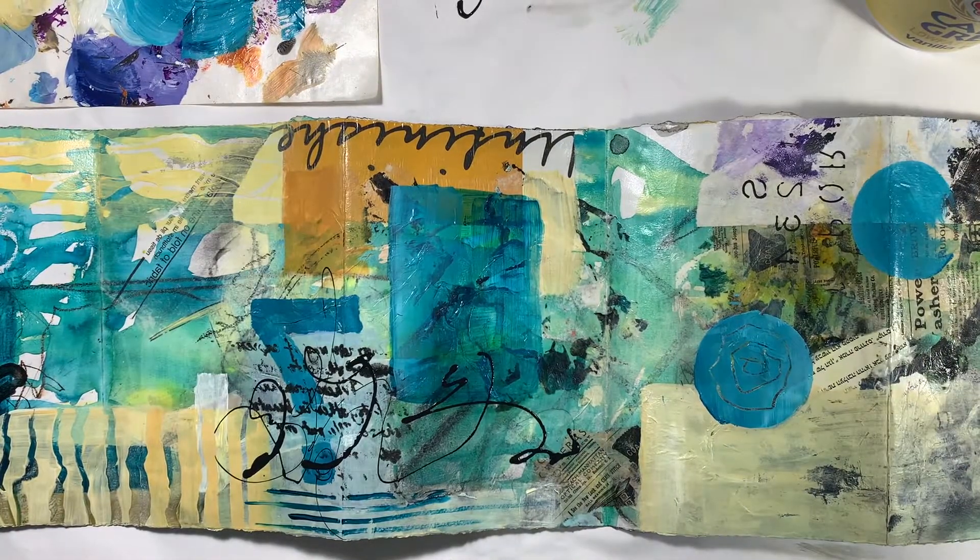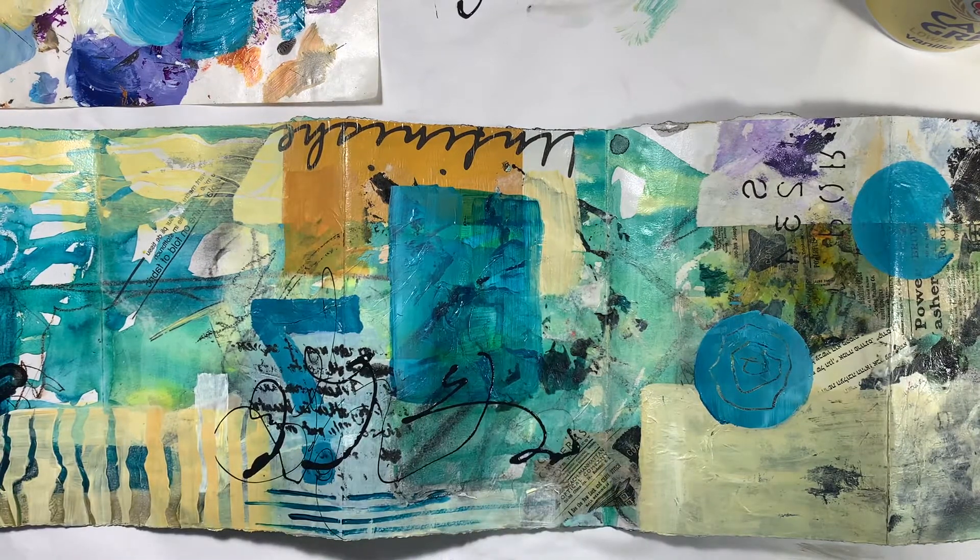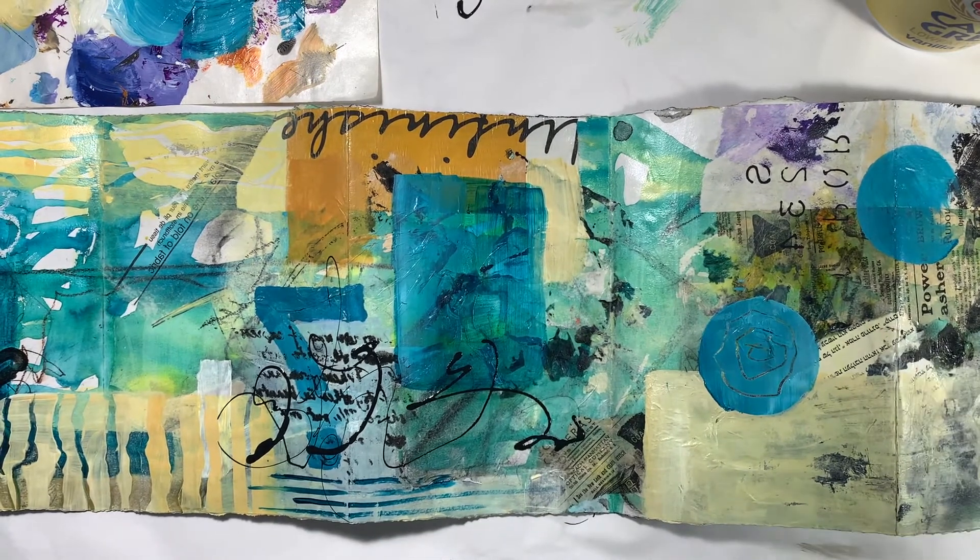I'm going to stop here for now and let that part dry so I don't goof it up. Let it be spontaneous — it's got some wonky things that I feel myself wanting to fix, and so I'm going to leave it and not do that. I hope that you enjoyed this. Let me know in the comments, feel free to like and follow my channel so that you'll get notified when I post new videos. Talk to you soon!